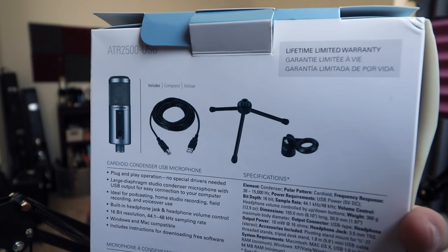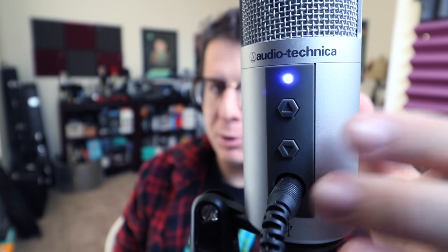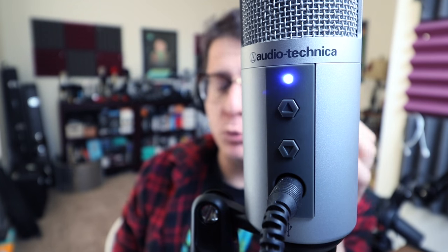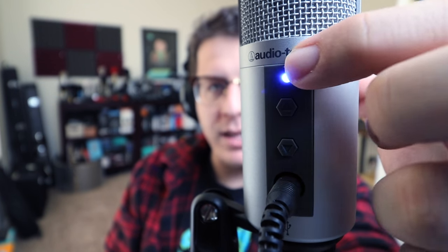It even comes with a lifetime warranty. The build quality on this one is not the best — it is a metal body with a metal grill, which feels nice, but the plastic components feel kind of cheap. At the very bottom is the headphone port, which actually provides live monitoring with zero latency. Directly above that you have headphone volume up and down, and then above that you have a blue LED light to indicate it's on.